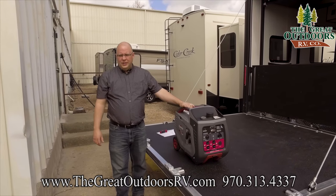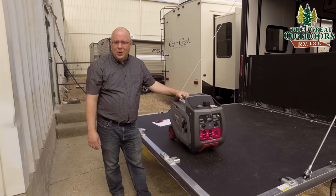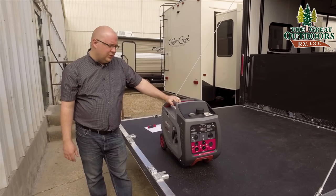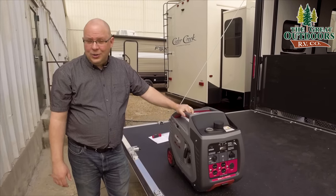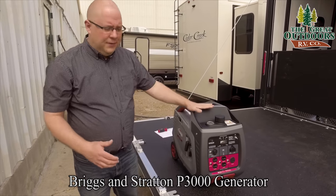Normally what we do is we oil these up and gas them up for you to show you how to do that. But this is actually a demo unit that we already had on our showroom floor. So I will show you where to do those things, but we're not going to do them today. Let's talk about the features on this unit.